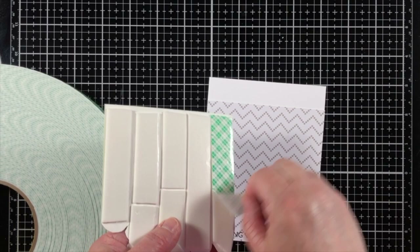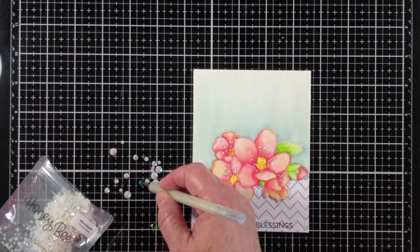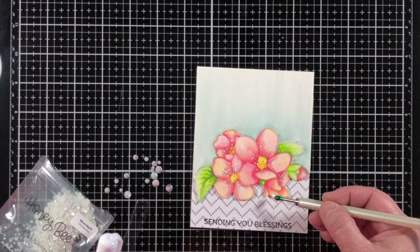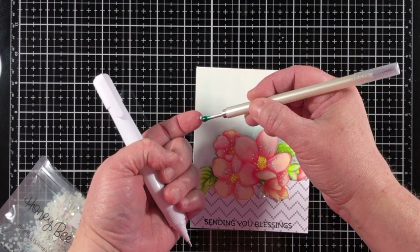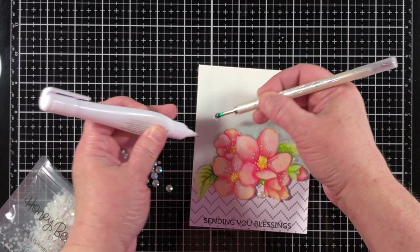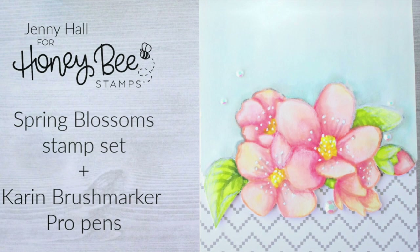Now I'm attaching everything to the card base, which is an A2 size — four and a quarter by five and a half. I attach the patterned paper with a tape runner, and the top watercolor piece goes on with double-sided foam adhesive. I'm finishing with some liquid glue and the Moonlight Rhinestones, one of my favorites from the Honey Bee shop. Most of the products I've used today are from the Honey Bee shop, and I'd urge you to check it out. I hope you enjoyed this design and my review of the Karen Brush Markers — if I can answer any questions, I'd be happy to. Thanks for watching and we'll see you next time.